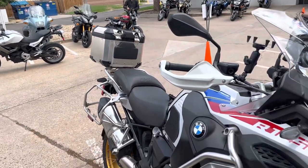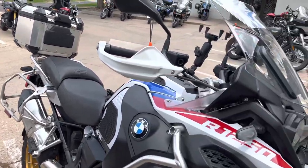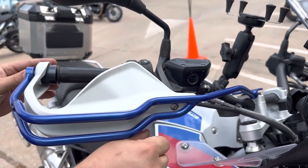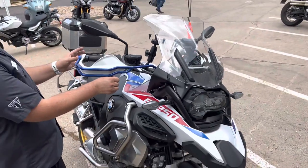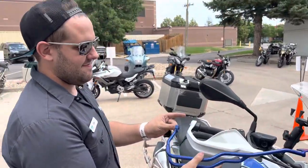All right, what do you guys think, blue or black? I'm thinking black. Hold that blue up to the... It's kind of a match. I'm thinking black. All right, we're gonna do black.